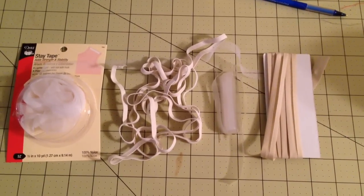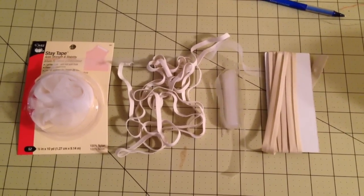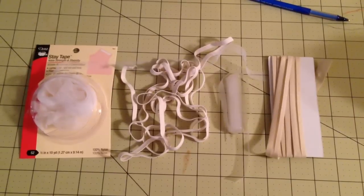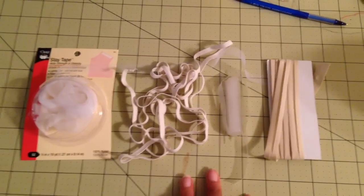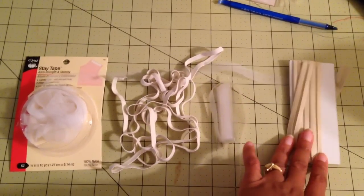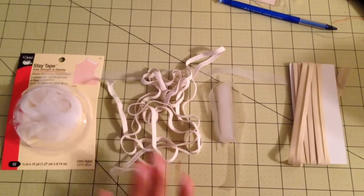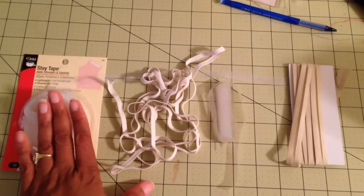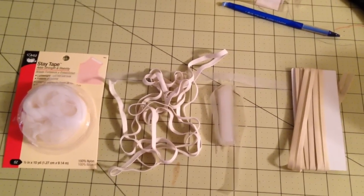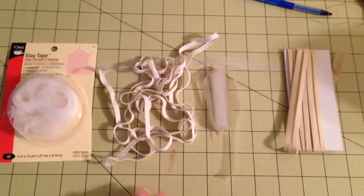I hope this will help someone wondering what to use to stay their seams when the pattern instructions call for it. Out of all of these, bias binding you do not use unless you have nothing else that could work. These three — stay tape, elastic, and clear elastic — you should always have on hand: stay tape for wovens and all three for knits. I hope that helped. If you have any questions let me know. Thanks for watching.